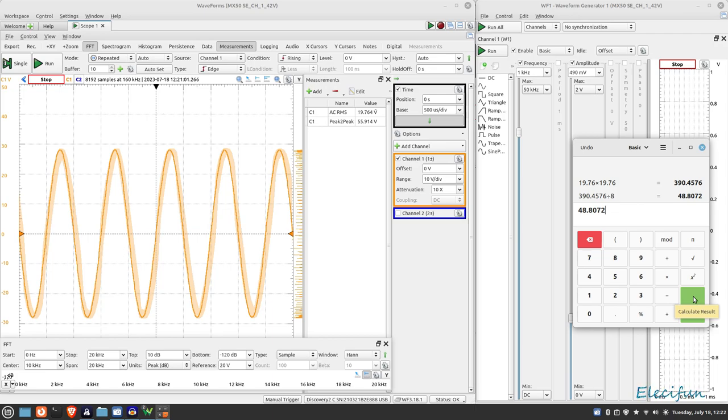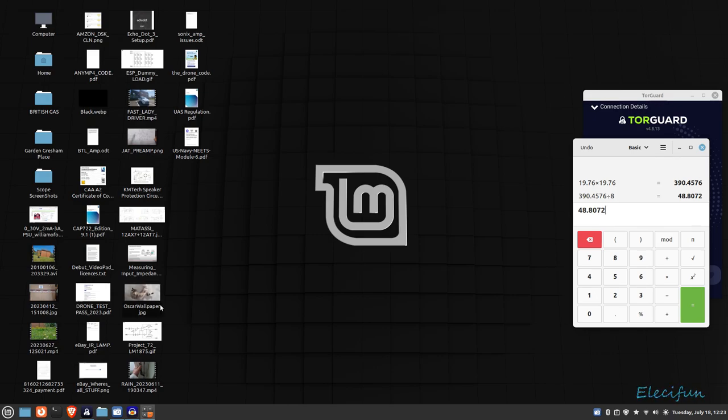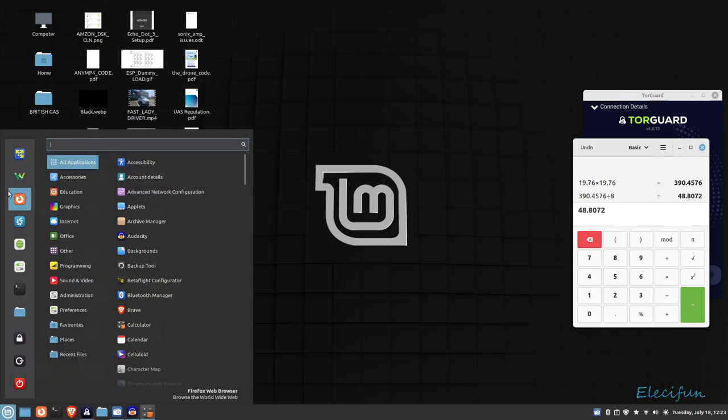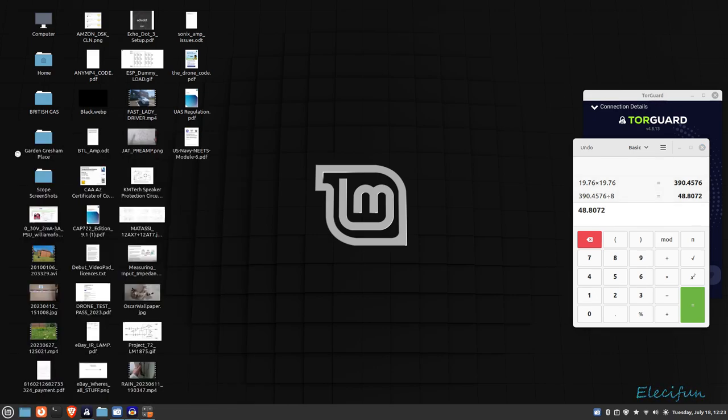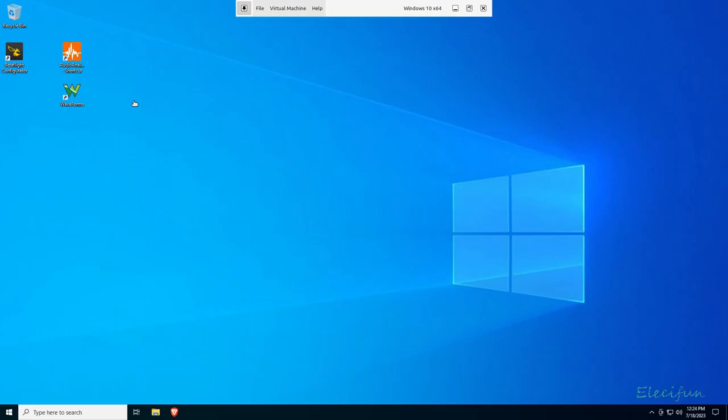Now I want to have a look at it under the audio analysis software. I'll close this and start up the virtual machine. This laptop is quite old - probably about eight years old now.